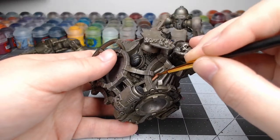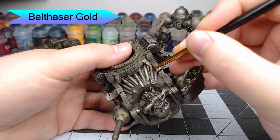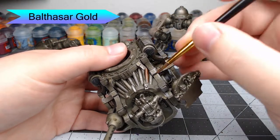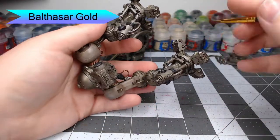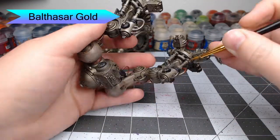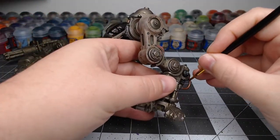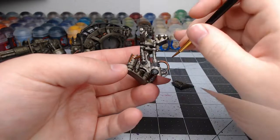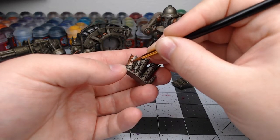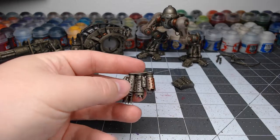Now we're going to take Balthasar Gold and paint this on many different spots on the model. We're going to pick out all of the pipes that have the ring patterning — they're on the body, the legs, all over the place. This is perhaps the second most abundant color in this stage of the project. We're also going to paint this color on the smokestacks that come out of the back of the model, being careful not to get it in the holes where the smoke actually comes out.